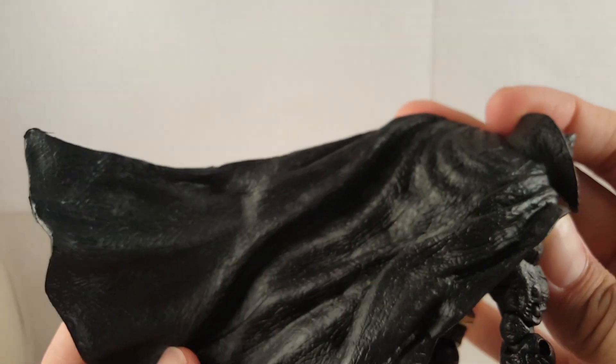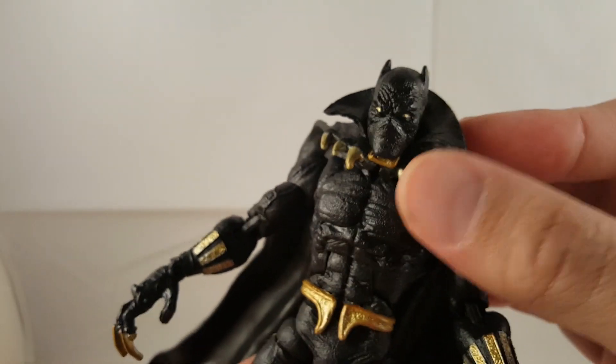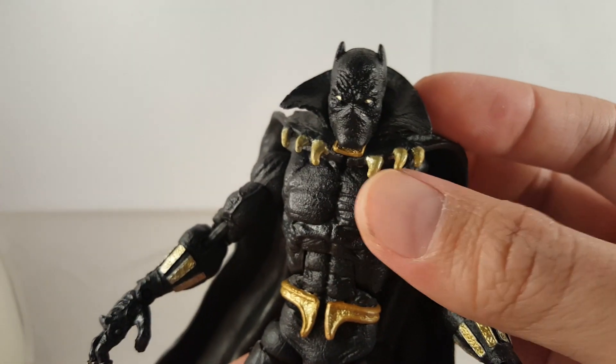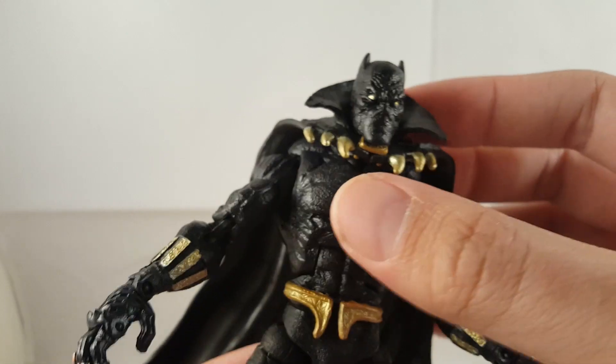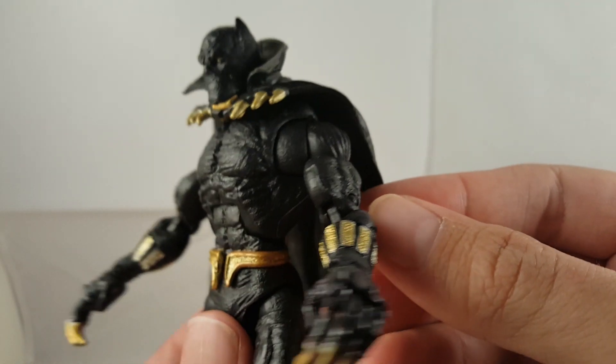It's got a nice cape — it looks like leather, or like tough skin. I really like the gold around the collar. You can kind of see it's like claws. And the rest of the figure — that texturing is all over the whole figure, it's really cool.